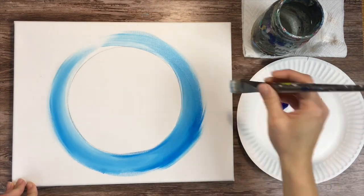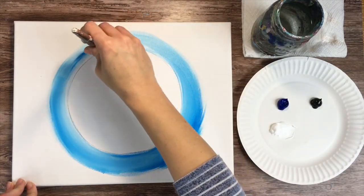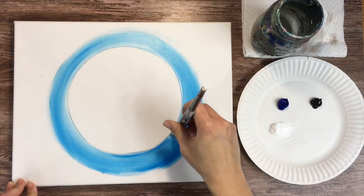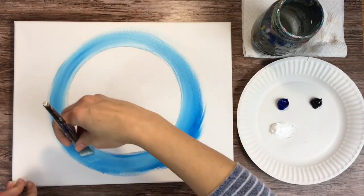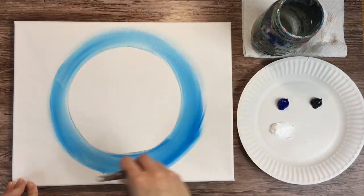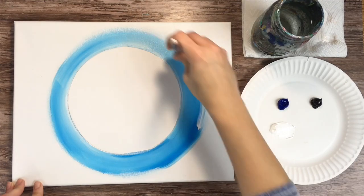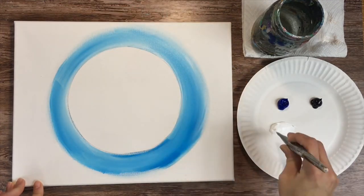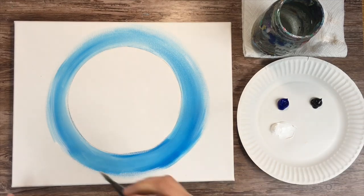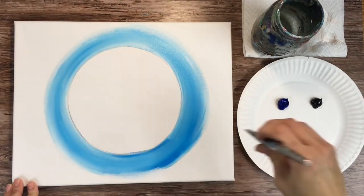Keep painting over your strokes until it blends. You don't want to be too dark in this area — it should be a nice light blue. If you need to load more white on your brush, you can do that to help with the blending. I added a little bit more white so the white blends in with the blue a bit more.